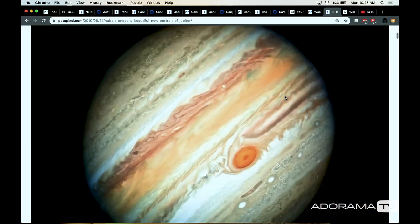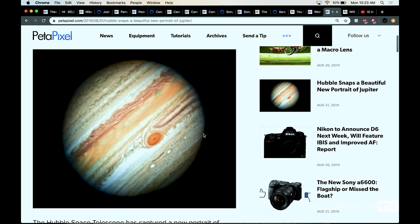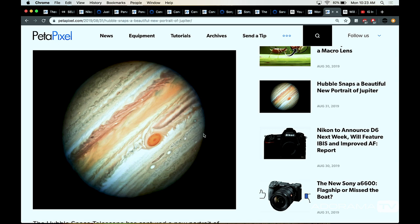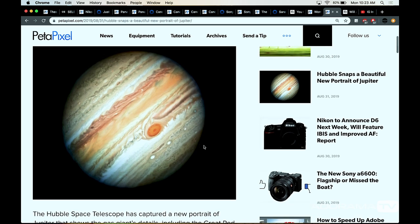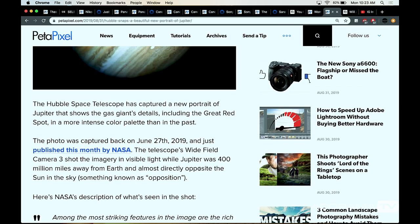Also, the Hubble telescope has released some photos of Jupiter — look at how gorgeous this is. Unbelievable. Makes you feel super small. NASA released this on June 27th, 2019 — I'll put the NASA links down below. I really get psyched on astrophotography. It's an area I'm not totally hands-on with, but stuff like this just amazes me.